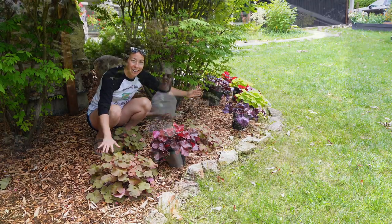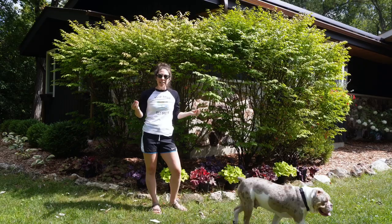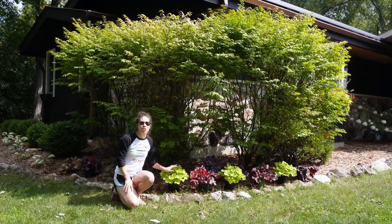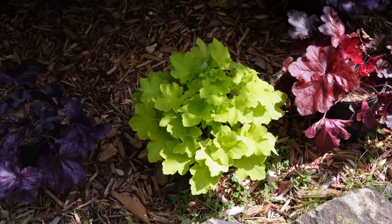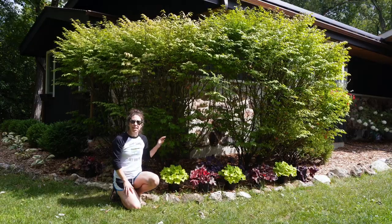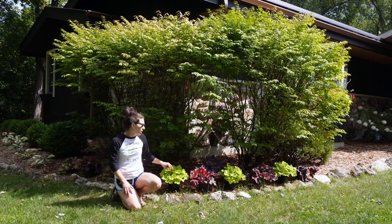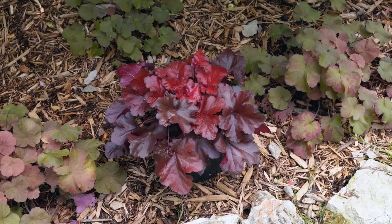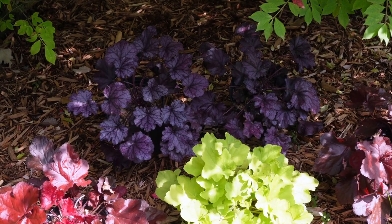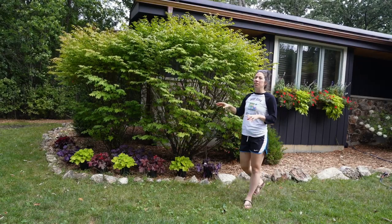Around the corner, we've got more color. We have three different heucheras picked out for here. We have citronelle, which is the star of the show — almost a lime green color. It's beautiful, it just pops in this somewhat shaded corner, and I love the dimension it brings with the other colors, which are forever red and also forever purple, which has beautiful variegated leaves.